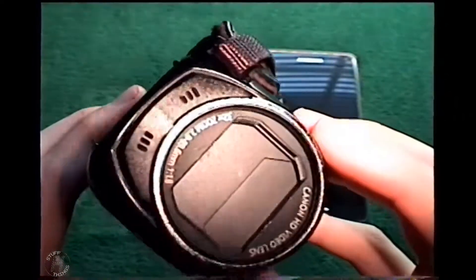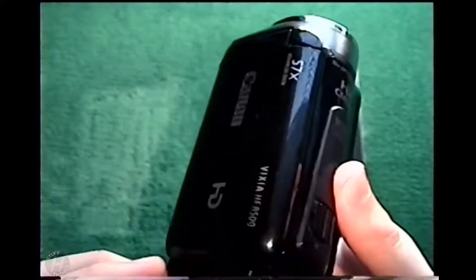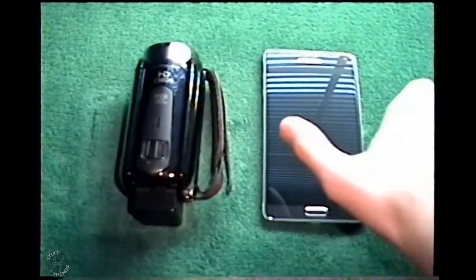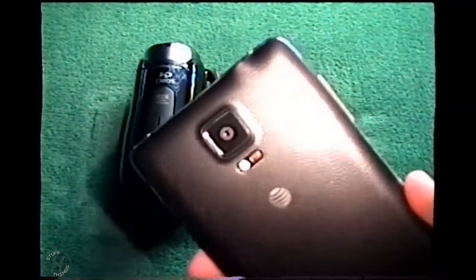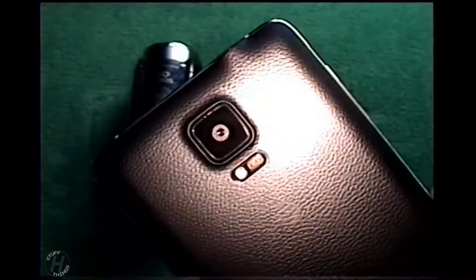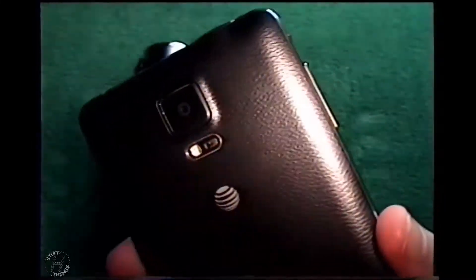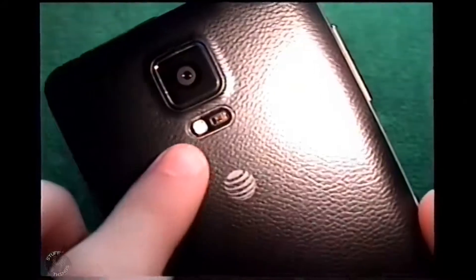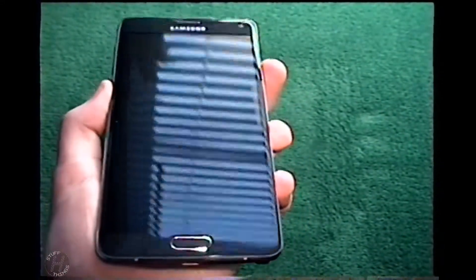The benefits of this one over the other are basically greater optical zoom and the ability to be mounted to a tripod. This thing can film at 4K if I wanted to, along with doing optically stabilized 1080p high definition as well. So this thing is pretty amazing. It also has the bonus of having a camera light for situations where I need lighting, and it has a ton of modes.